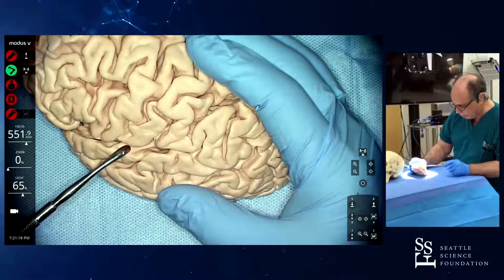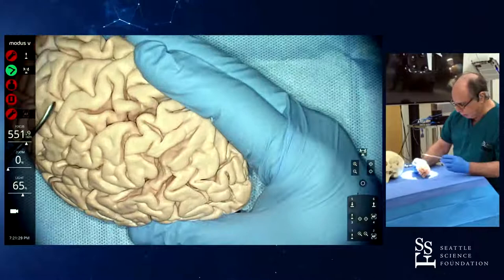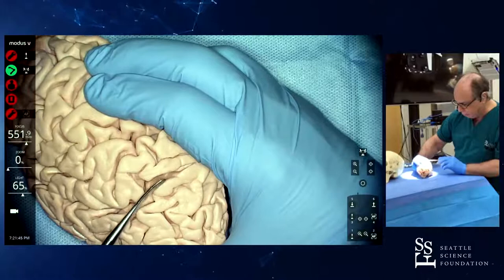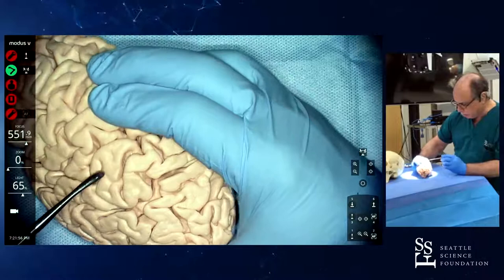Coming back to the superior temporal sulcus — it ends posterior to the posterior Sylvian point. So this is supramarginal gyrus, and everything that is posterior is angular. When the superior temporal sulcus ends, you have an ascending branch that separates the supramarginal from the angular. You have a distal one here that is very small, getting inside the angular, and another descending one which is very variable. So supramarginal gyrus, and just posterior, the angular gyrus.